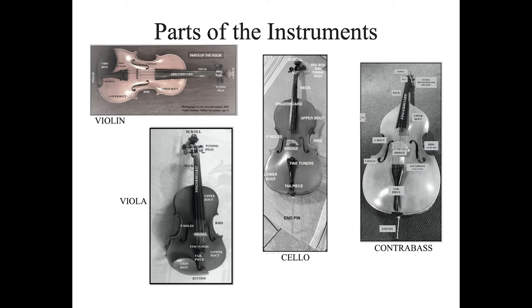All of the instruments have a bridge. The bridge connects the top, the peg box of the instrument, down to the tailpiece.